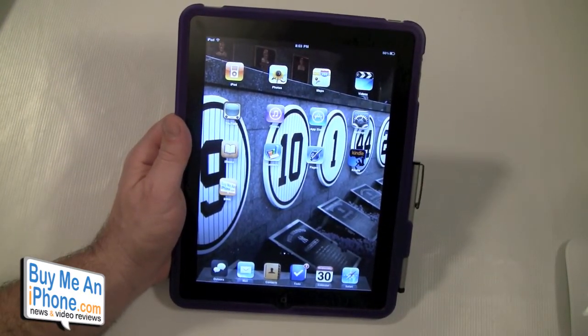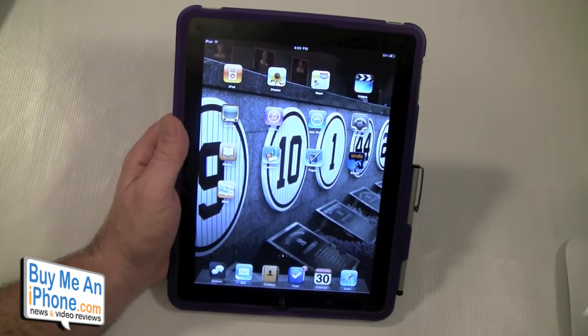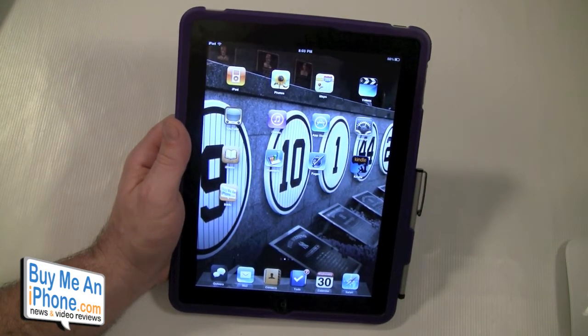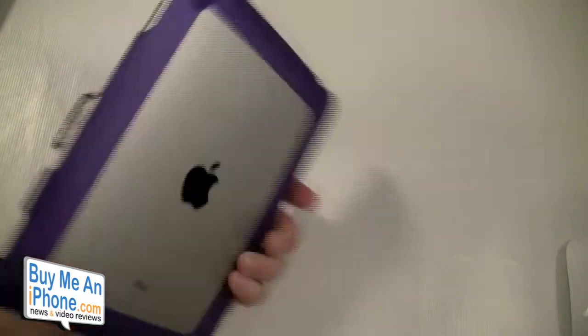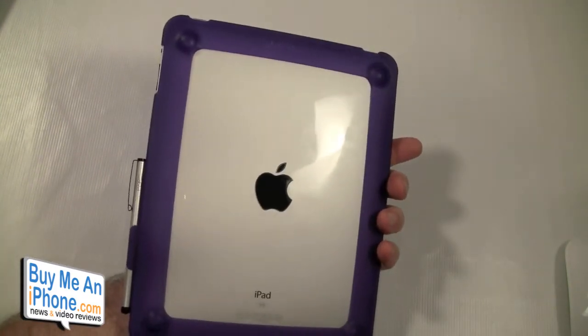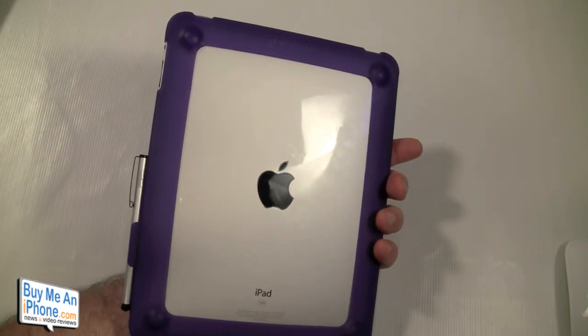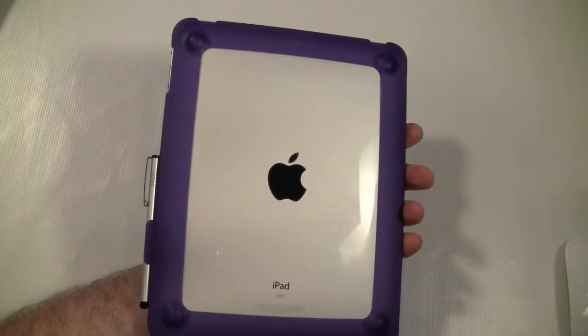It's www.101design.com and the Particle case with the Pogo Sketch stylus is $34.95. If you have any questions, shoot me an email at TomMoshe@buymeaniphone.com. Follow us on Twitter at twitter.com/buymeaniphone, and if you want to follow me personally it's twitter.com/nerfsqueezer. Thanks for watching — hope this review was helpful, and we will see you in the next video. Until then, as always, have a great day.